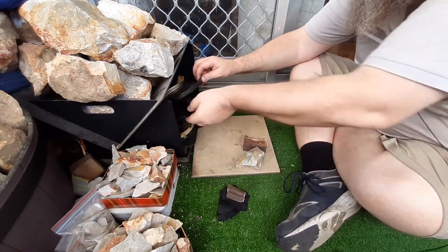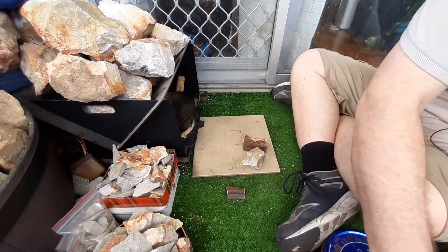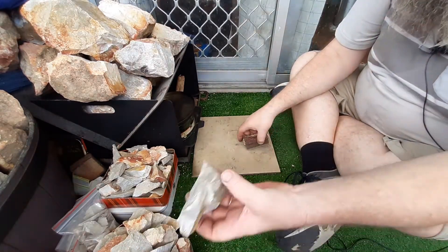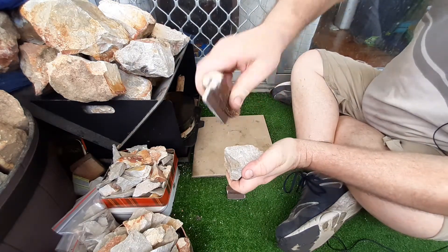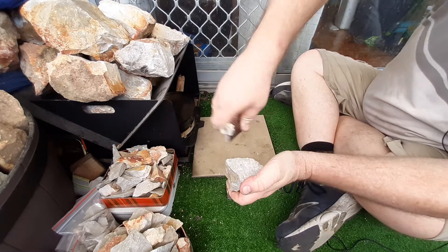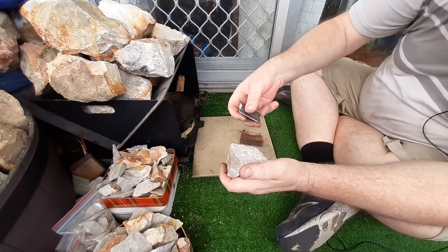I've got a couple there - I'm gonna burn my fingers. Anyway, I won't waste char cloth. As you saw, it sparks really well. You get onto a sharp edge and it's throwing sparks, and this little one does too.